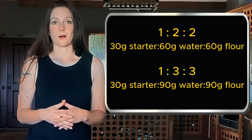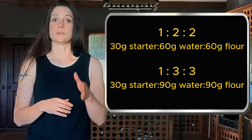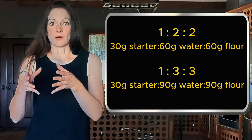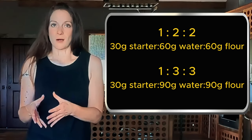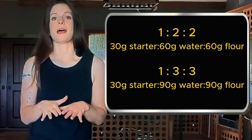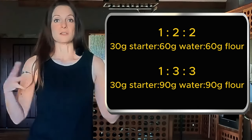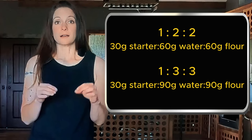Usually a 1 to 2 to 2 or a 1 to 3 to 3. So I'll take 30 grams of starter and add 60 grams of water and 60 grams of flour if I'm doing a 1 to 2 to 2. If I'm doing a 1 to 3 to 3, that would be 30 grams of starter, 90 grams of water and 90 grams of flour. All I'm doing is taking the amount of starter that I have and multiplying it by the next number in the ratio — whether it's a 2, 3, 4, 5 and so on — and that gives me the amount of water and flour I need to add. The next morning I'll have enough for my bread recipe and enough to keep 30 grams of starter aside for when I'm ready to bake again.